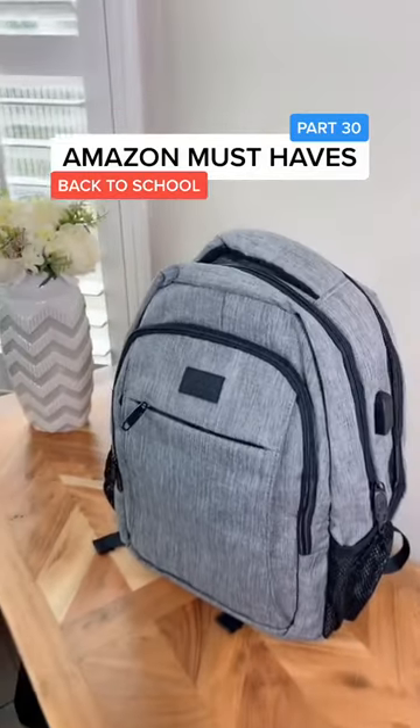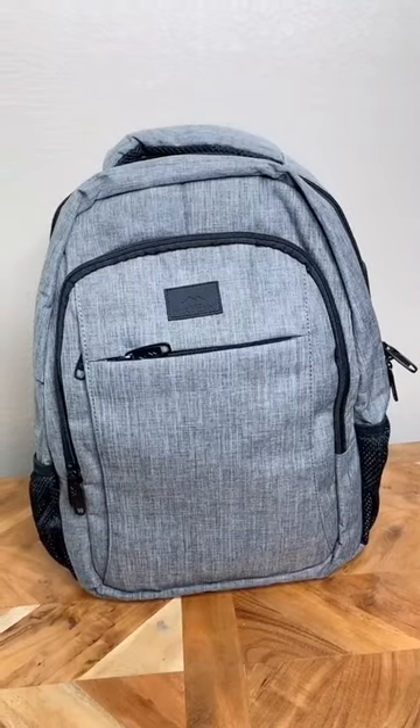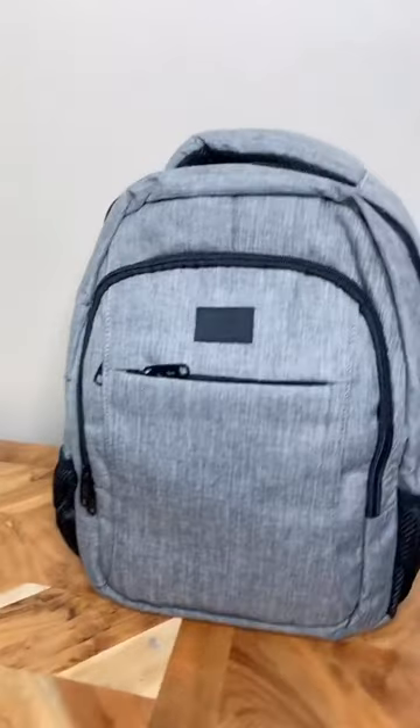Amazon must-haves part 30. This is not your ordinary backpack — it comes equipped with an external USB charge port. Check it out.